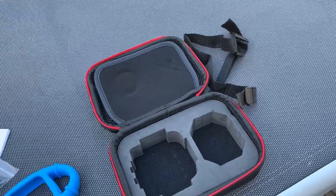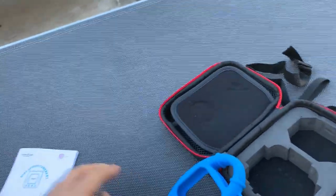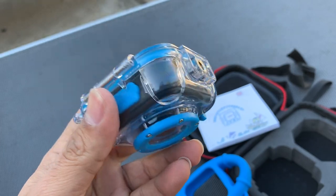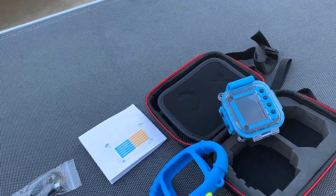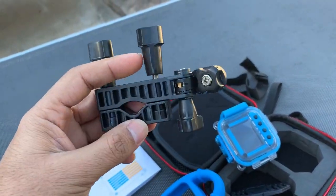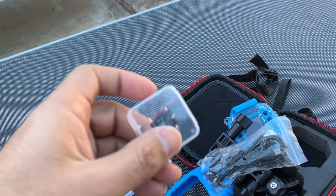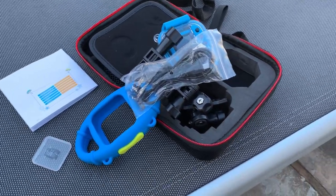To quickly review everything: you get the strap, the high quality hard case, the anti-drop silicon case, the user manual, the camera itself inside the waterproof casing, two mounting accessories — one for a tripod and one for a bicycle — the charging and data transfer cable, and a free 16 gigabyte micro SD card from Kingston. Really happy with all the included items.